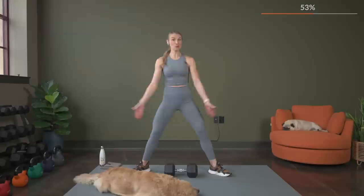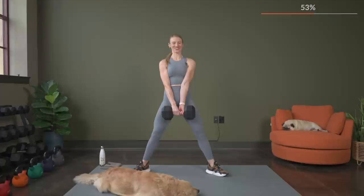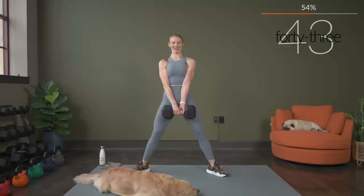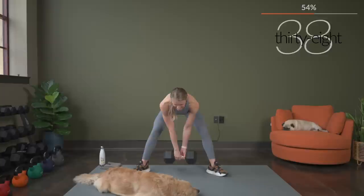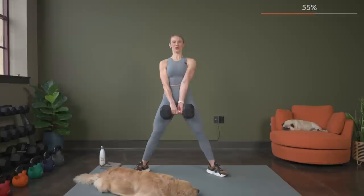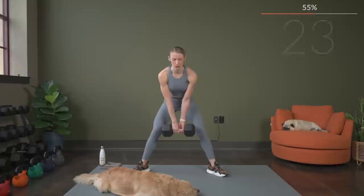Sumo position, toes are out at an angle, wide stance, grabbing your dumbbell. Three, two, and here we go. Take it down nice and slow. Keep that back flat — think about bringing your chest parallel to the floor. Halfway. Keep your focus — when it gets tough, you've got to get your mind here, don't let it wander.